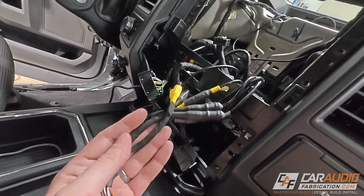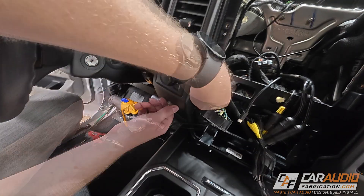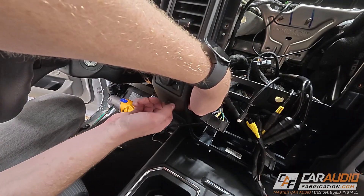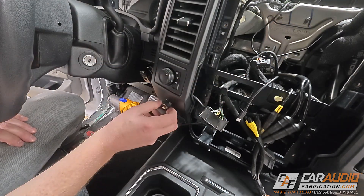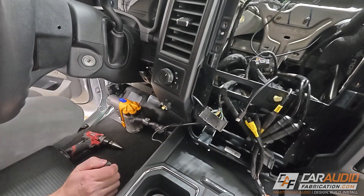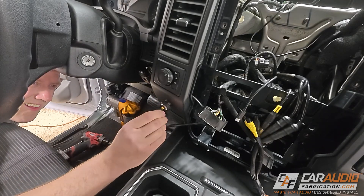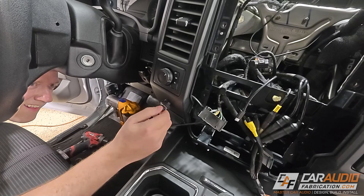After getting those RCA connections heat shrunk and protected, I've turned my attention to mounting the controller for the DSP amplifier. This is JL Audio's DRC-205 controller — it's a dual rotary controller meaning it has a knob that allows us to control the subwoofer independently from the total volume control, or we can set it up to do different things in software. It also allows us to click it and change the tuning preset that we are using.